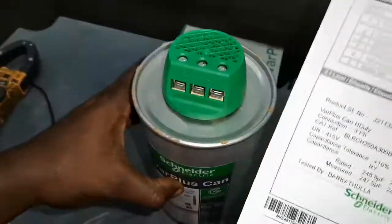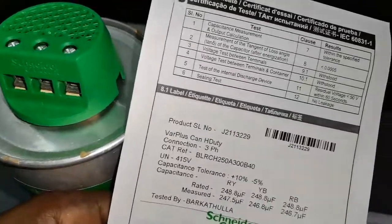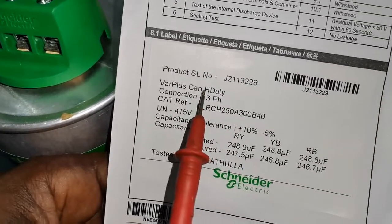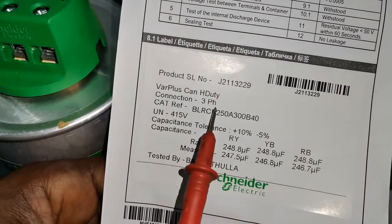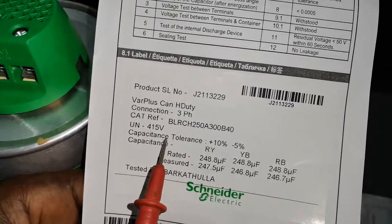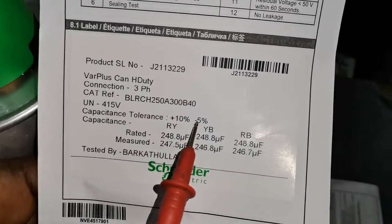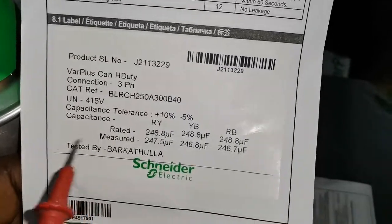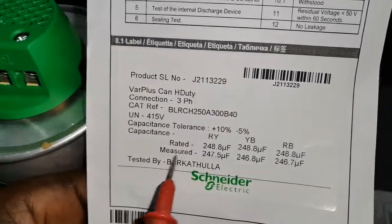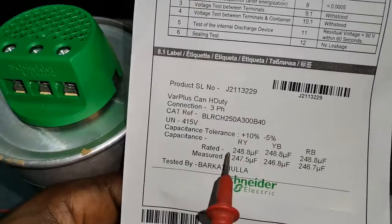We have the label here which clearly explains what you have to expect. It's the Varplus Can, a heavy duty unit, and the connection is three-phase. You have your incoming supply at 415 volts, then you have a capacitor tolerance of plus 10 percent to minus 5 percent. In the capacitor values you have the rated and the measured. Just make sure that every value you get is above the rated — if it is below, then you should be thinking of replacing the capacitor.